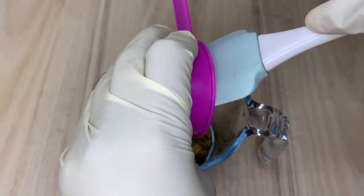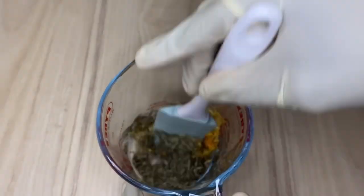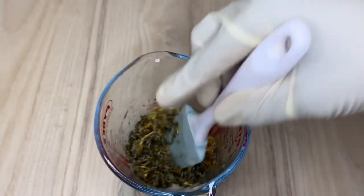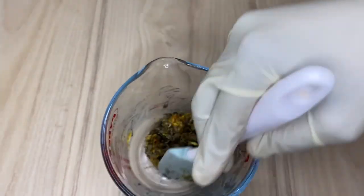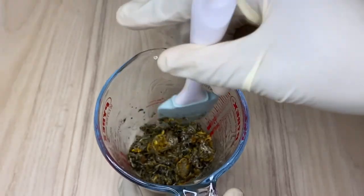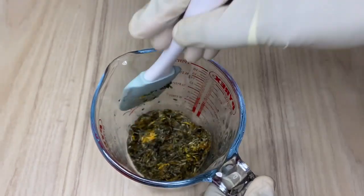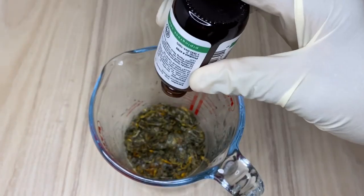Now I'm adding castile soap — the first part is four quarter cups. The type I'm using is lavender; I normally use olive but couldn't get it, so lavender works just as well. You can use any basic castile soap of your choice. The main thing we're doing here is creating this amazing shampoo. After using it two to three times, you are going to definitely notice something on your scalp and hair.